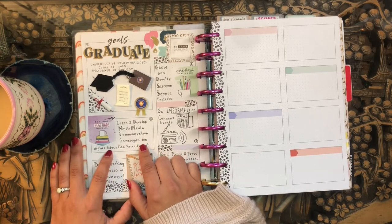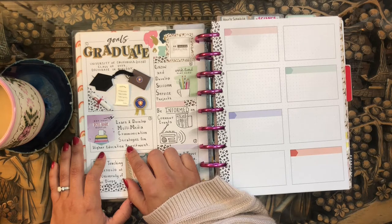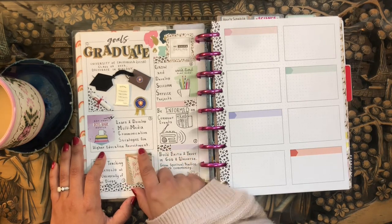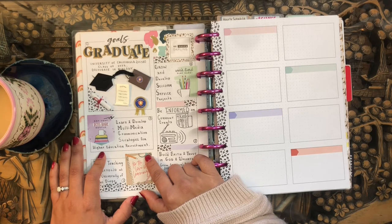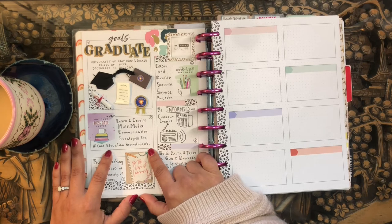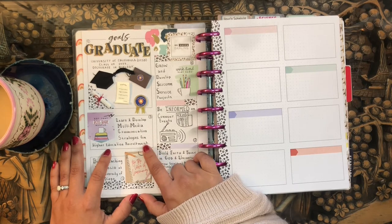My second resolution is to learn and develop multimedia communication strategies for higher education recruitment. This is my second planner — it's an internship position, a part-time position I started last year around December within the University of California as well. It's all about learning more of the administrative responsibilities and duties of higher education. This has been a really interesting position where I've networked and talked with people I never really would have met in my normal role as a graduate student and scientist. I'm hoping to develop a robust portfolio of strategies and skills for communication and recruitment.